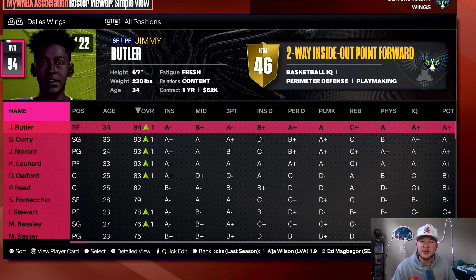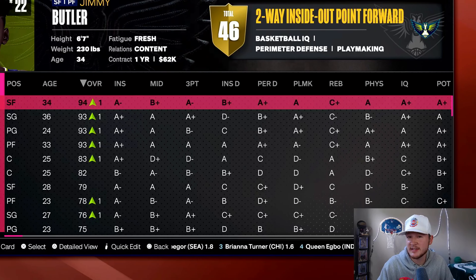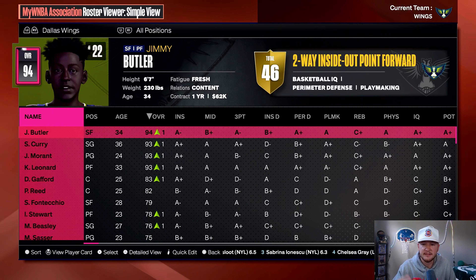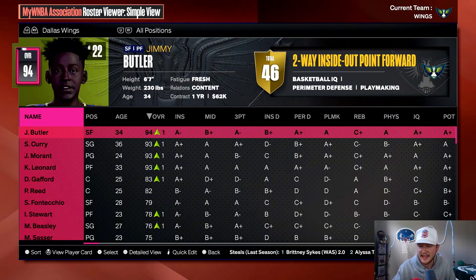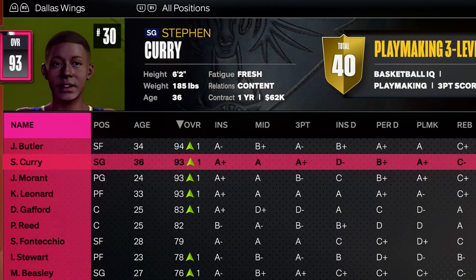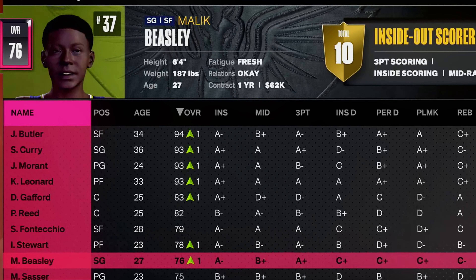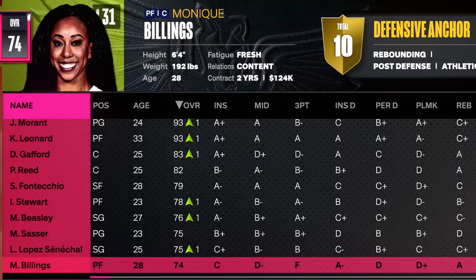I would like to introduce to you the Dallas Wings. I removed all the players off the Dallas Wings because they were the worst team in the WNBA. Everything about these players should be pretty accurate — let me know in the comments if these faces look anything like the NBA players. Here's Jimmy Butler, Steph Curry, Ja Morant, Kawhi Leonard, Daniel Gafford, Paul Reed, Simone Fontecchio, Isaiah Stewart, Malik Beasley, and Marcus Sasser. We also have two women on the bench just to fill out the rest of the roster.